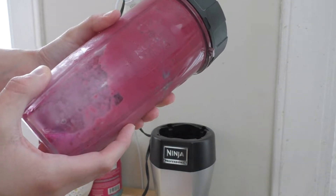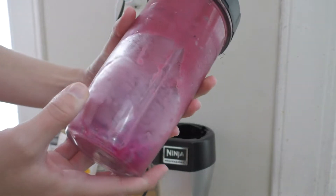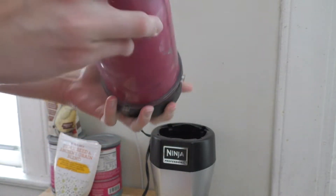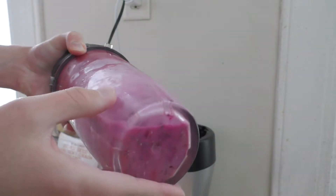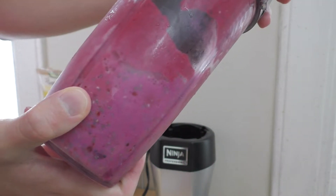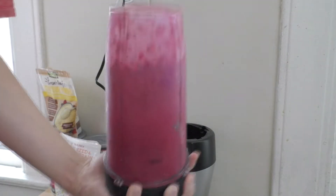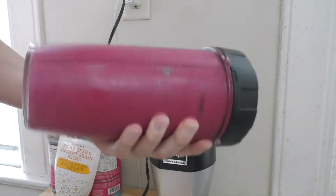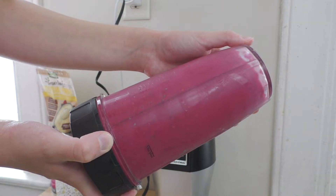The thing that's different about making an acai bowl versus a smoothie is you can't just put it on the blender and have the whole thing blend. You're going to have to kind of tap it, shake it around a little bit, get the bottom part up by the top. So it does take a couple of blendings usually. I think I used a little bit too much liquid this time, so it's going to be a little bit easier for me. And I think that looks pretty good.